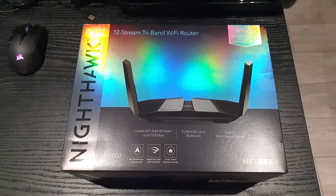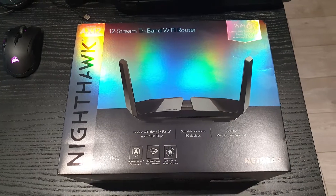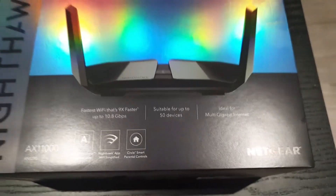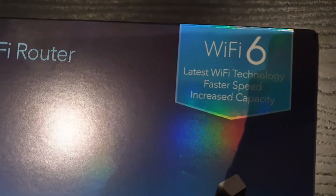Welcome back Chubby Techers. Today we are reviewing the 12-stream tri-band Wi-Fi router Nighthawk AX11000. Wi-Fi 6 — that's the latest Wi-Fi technology.